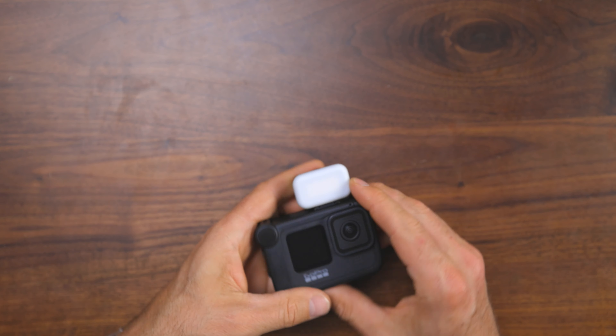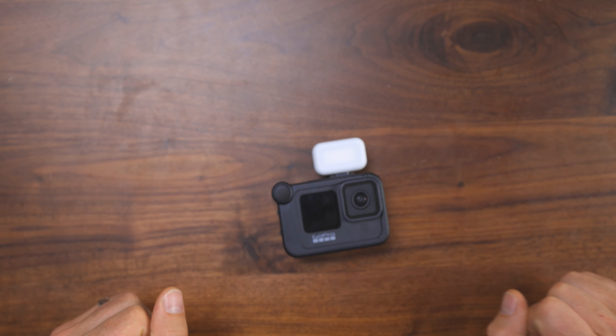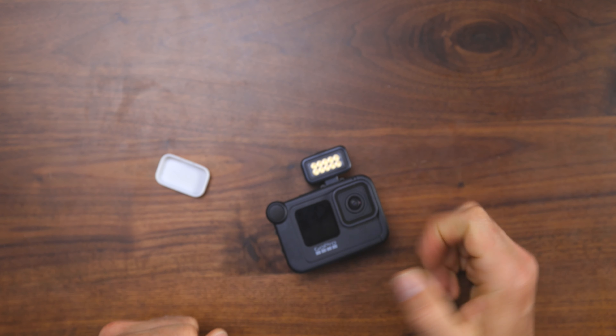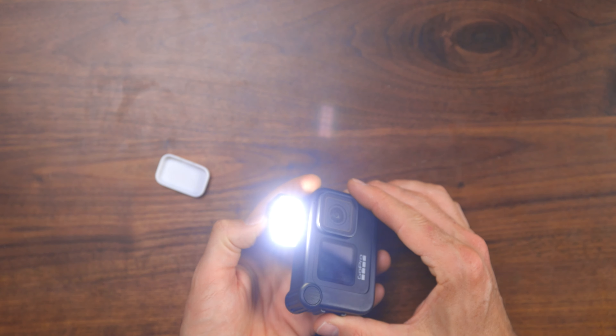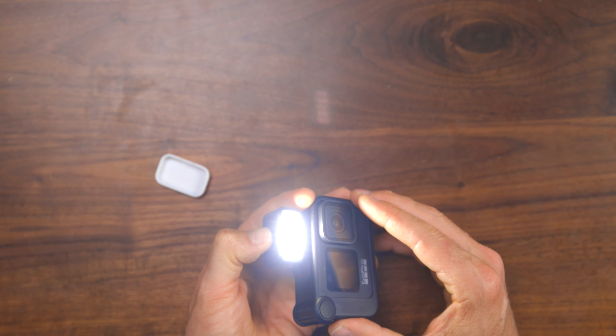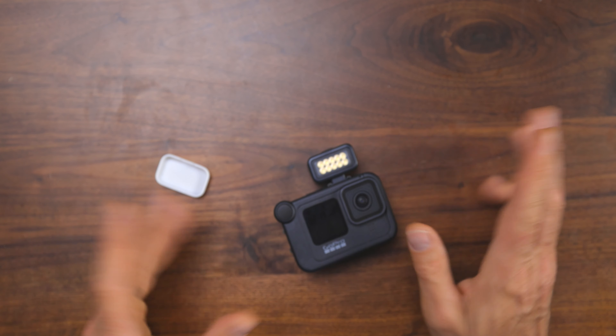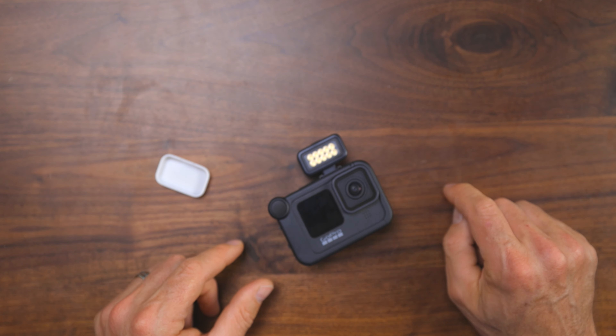Number five: something to provide a stable base. One of the really cool things about GoPros is you can mount them on just about anything — the handlebars on your bike, your helmet, the hood of your car, and so much more. But sometimes you need a traditional base. For that, I use the GoPro Shorty Mini extension pole and tripod. When I first got it, I wasn't really impressed — it's a tripod and selfie stick all in a small portable package, and it felt a little cheap. However, as I used it more, I really like it. It's lightweight, portable, serves multiple purposes, and has a lot of utility.